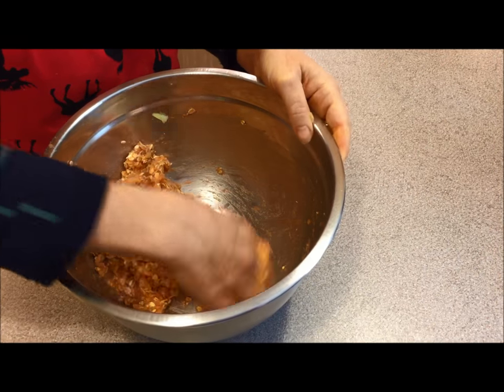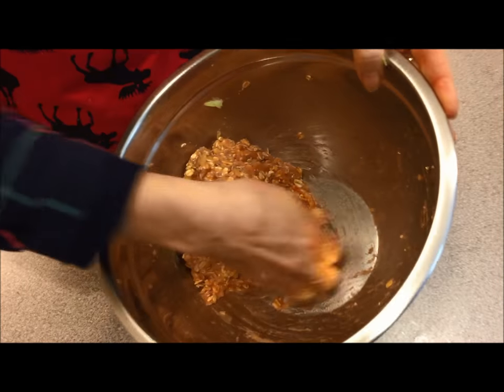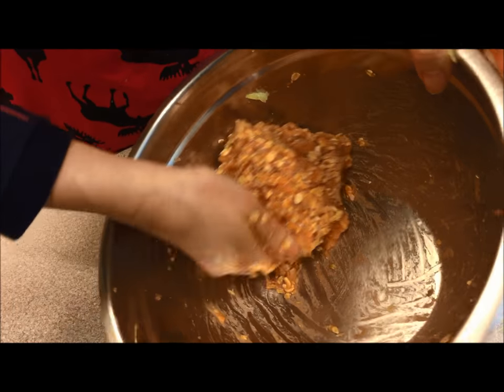I've mixed this for about a minute and it just really all came together. You can see how it was real easy to clean up the bowl, and it's nice and sticky now.